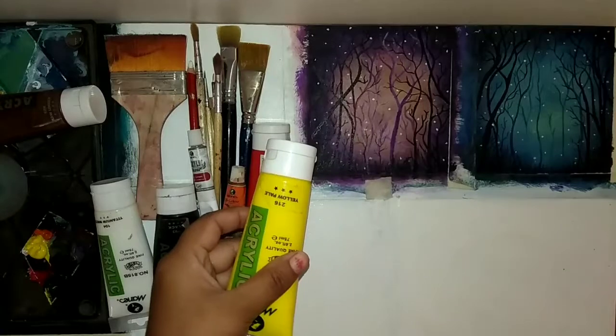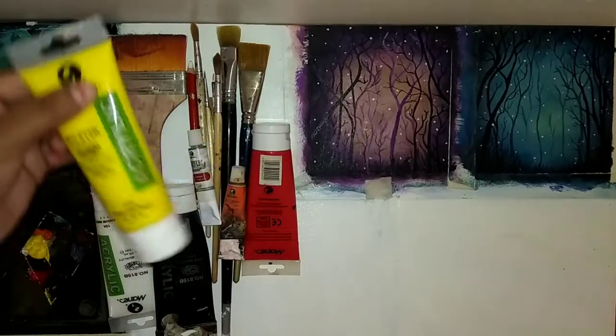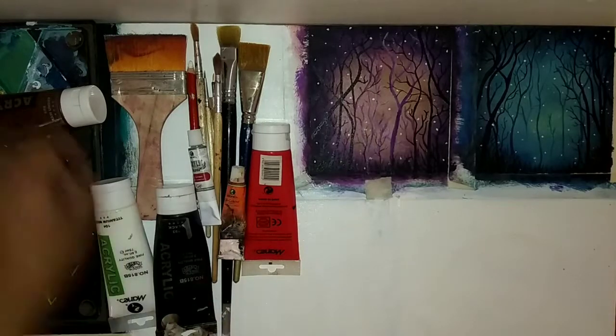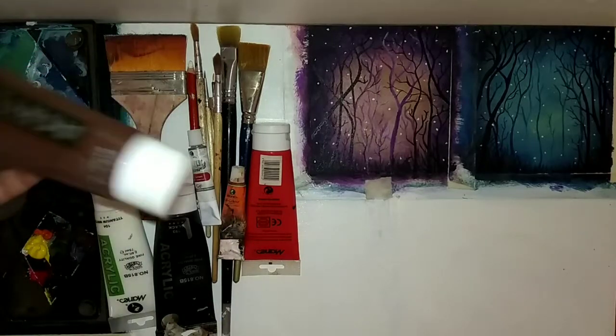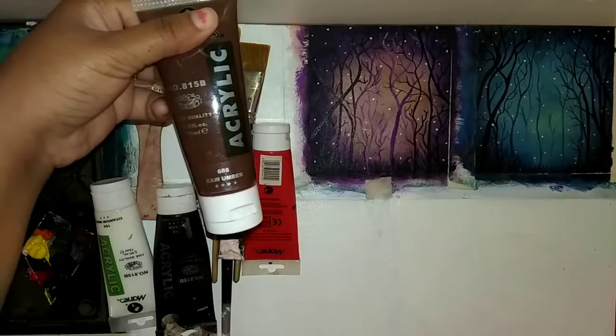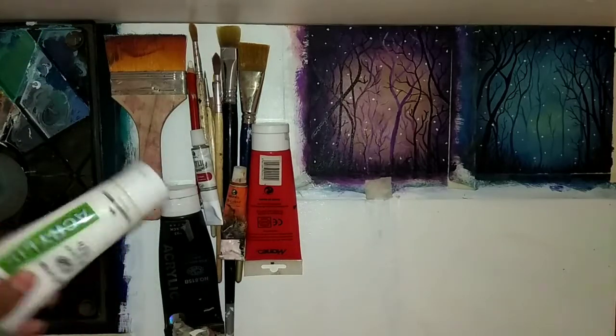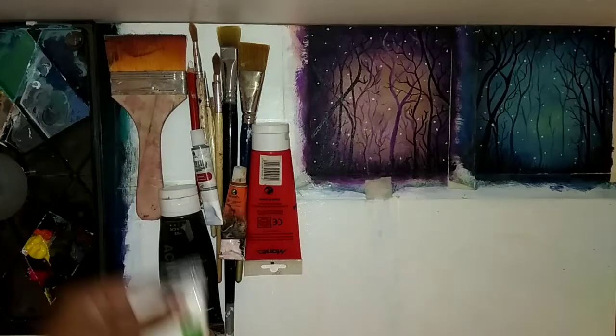Here are the acrylic paints. Plain yellow color, and brown is burnt amber. These are acrylic paints. With acrylic paint, we will create a new painting.